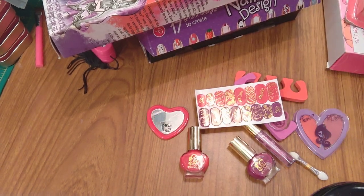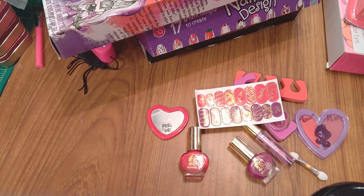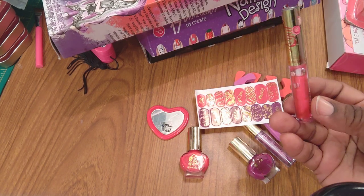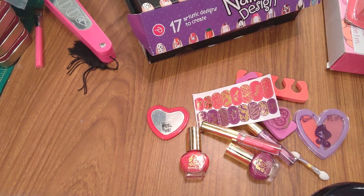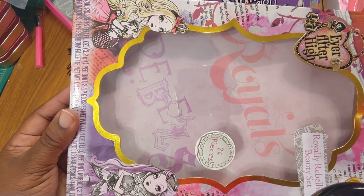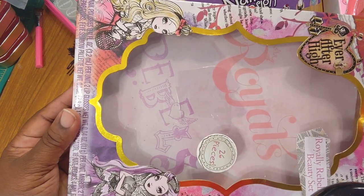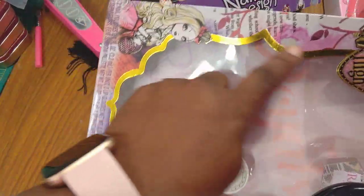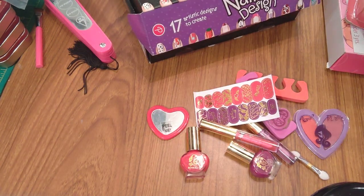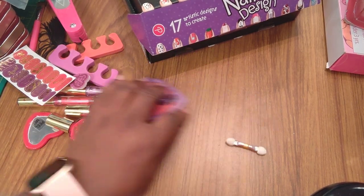Avon was the first company I saw do these nail wraps. My sister tried to get me into selling them but I don't wear nail polish a lot because I bake — I clean my hands a lot and I don't like having anything on me that might interfere with cleanliness. I gotta bake a cake. I could use this packaging shape on the back of something for scrapbooking.